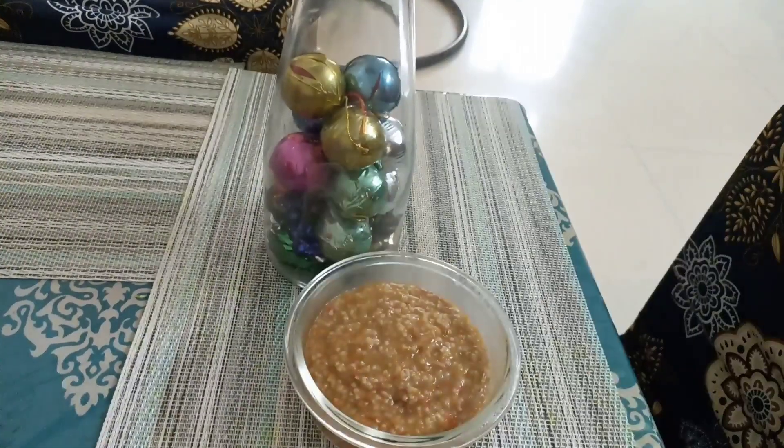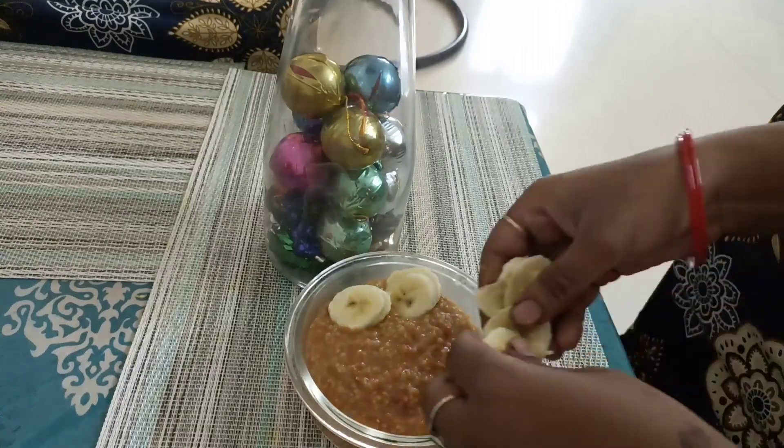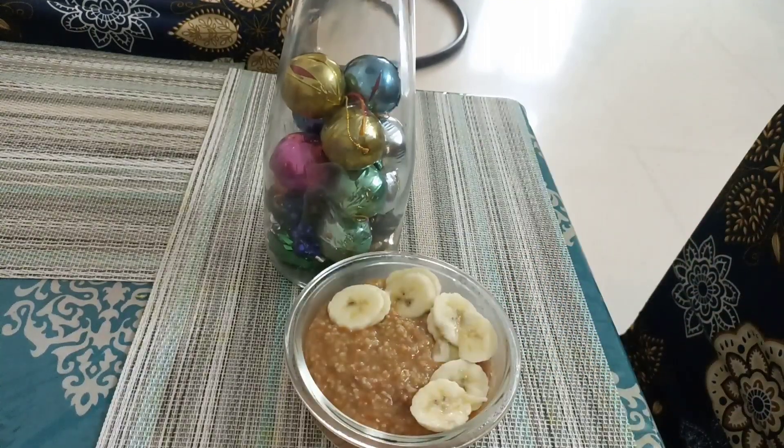You can top it with some of your favorite fruits. Like I have used banana and kiwi.